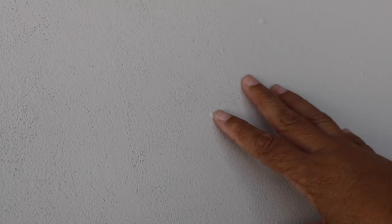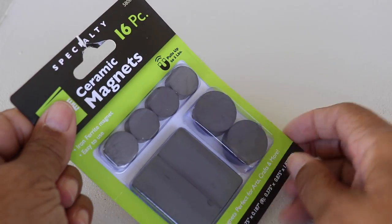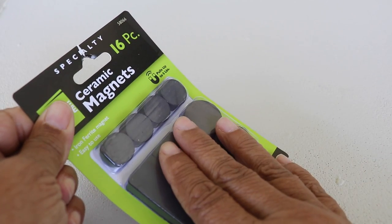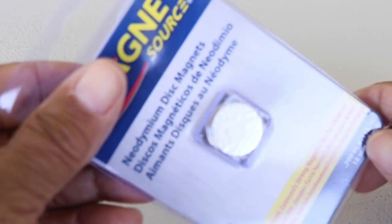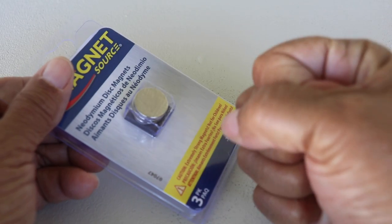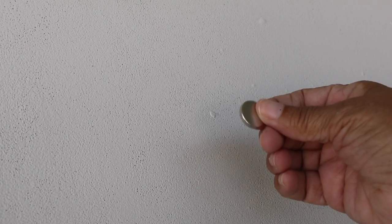I just applied two coats of regular latex paint on top of our magnetic paint, and our top coat is dry. Now it's time to test it. Ceramic magnets will work, but you don't want to go with those because they tend to be very, very weak. What you want to use are rare earth magnets — they have a lot of holding power, and that's exactly what you want. Let's see just how magnetic the surface is.